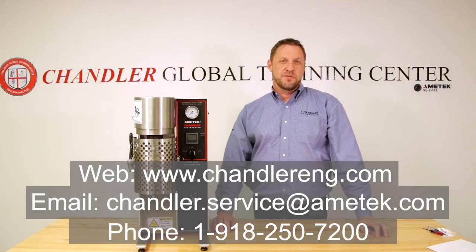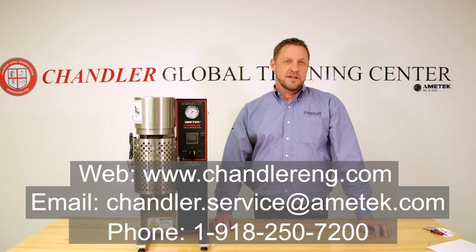If you have any questions regarding this repair or any other technical assistance, please contact our technical team or aftermarket team. Our information can be found below.